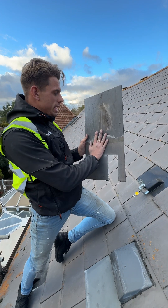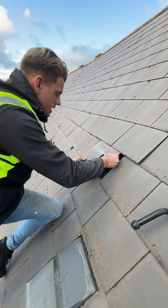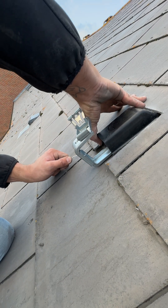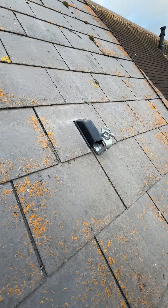Final step is getting the last tile back in, over and it slots in. You've got the key, you just pull it down and then that holds the tile in place and stops it from sliding.